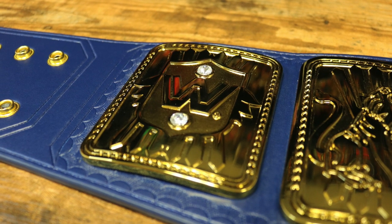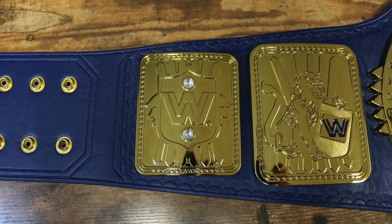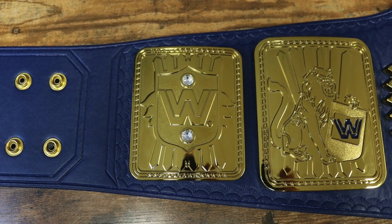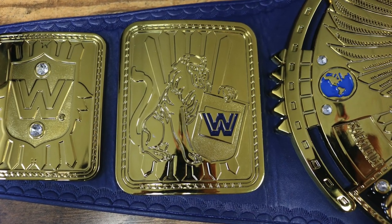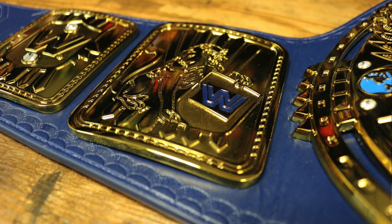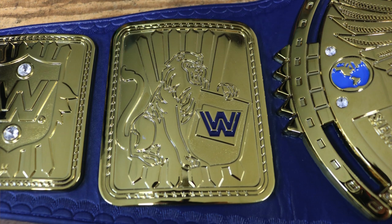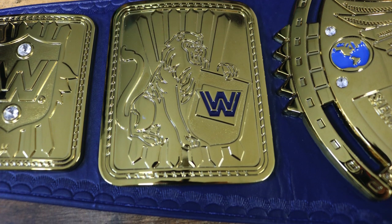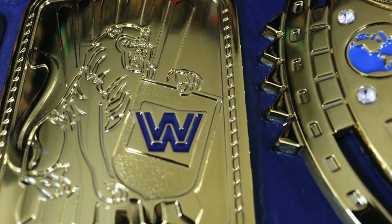We have a sunburst pattern going above and below the WWE block logo. Surrounding this outer side plate is a rope pattern, and that looks good also. Now we move on to the inner side plate, which features a lion holding a shield. Inside that shield is the WWE block logo in blue. Then above and below the lion is another sunburst pattern, and surrounding this inner side plate is another rope design.